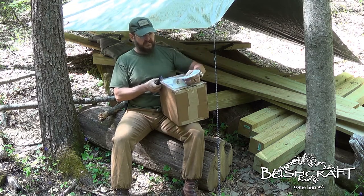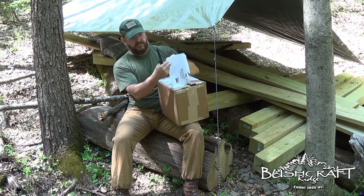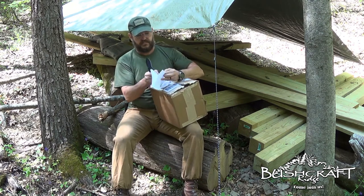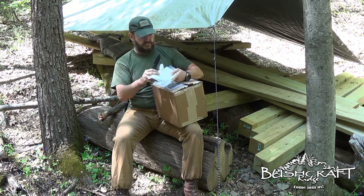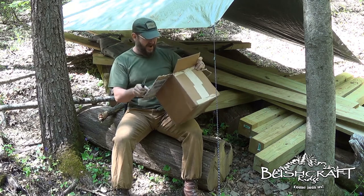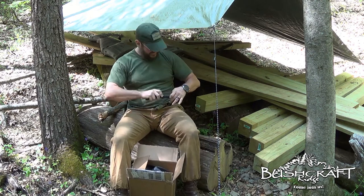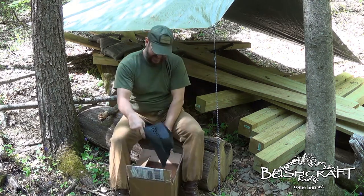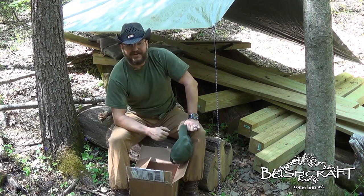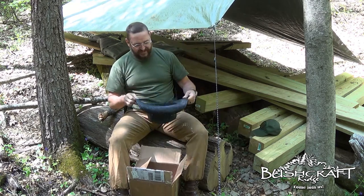I wonder if there's a letter in here — let's see. Nope, just the address. All right, oh nice, see what we got here.